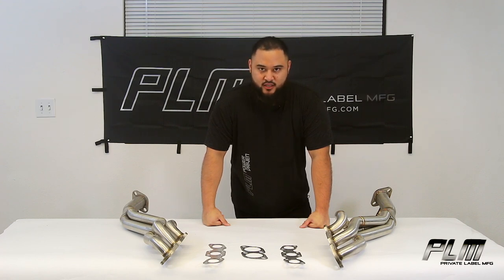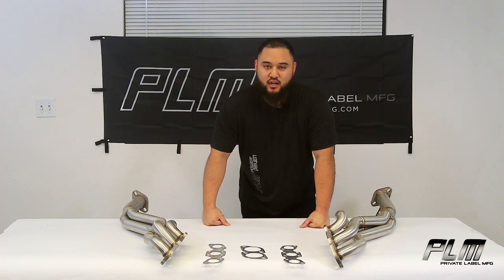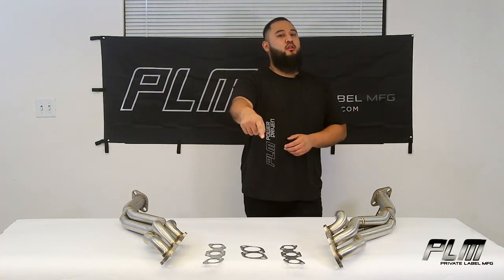Stay tuned while we install these on a G37 — it's going to be great. Don't forget to like, comment, and subscribe. Hit me up if you have any questions or concerns. We have all your needs here at PLM. Links will be in the description below — follow us on Instagram, Facebook, TikTok, and I'll see you on the next one.